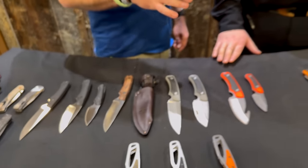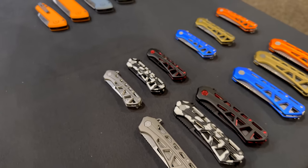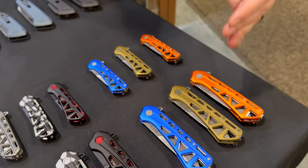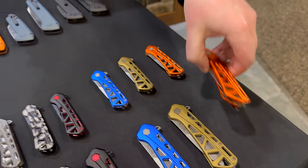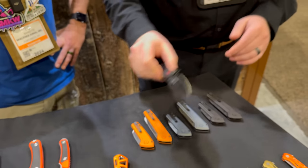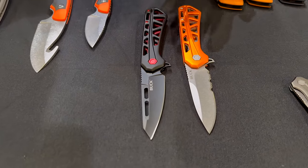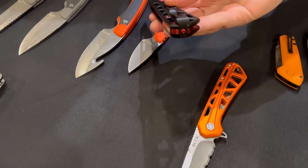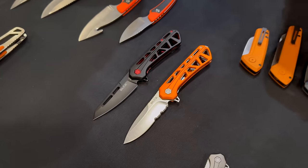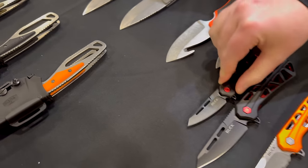Let's start over here with the new EDC series. First up is our Trace series, available in a full size and a mini. You've got a more outdoorsy drop point blade, or a tactical-inspired 'Ops' version. These have 7Cr blade steel, aluminum handles, a reversible pocket clip, a liner lock, and they run on bearings — available in both sizes.